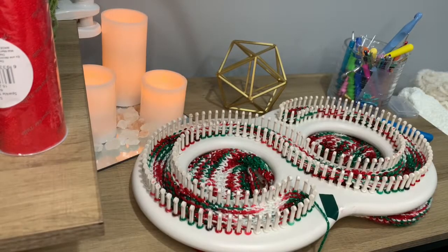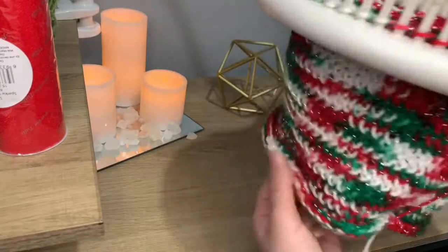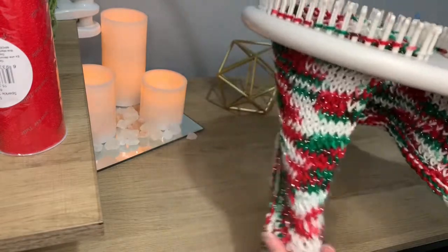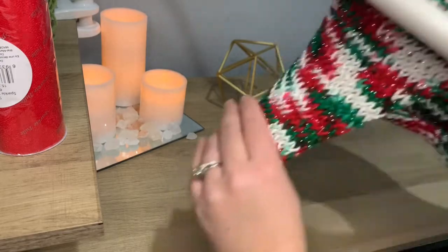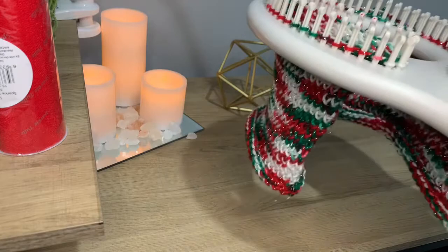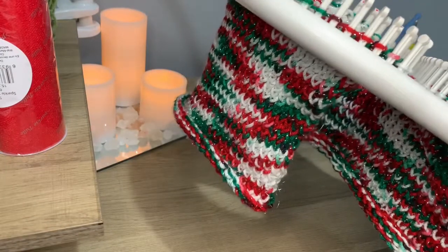I've been working on this loom for what feels like forever, and I finally have one skein on here. This is how long it is with just one skein. I was hoping to have this done by Christmas, but it's December 1st now and it's definitely not going to get done by Christmas. But here's what one skein looks like, and I'm going to go ahead and start another one.